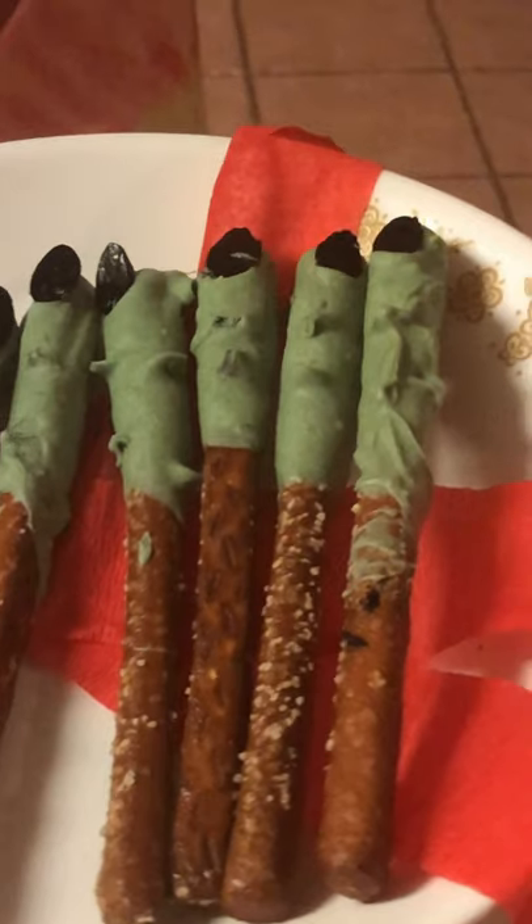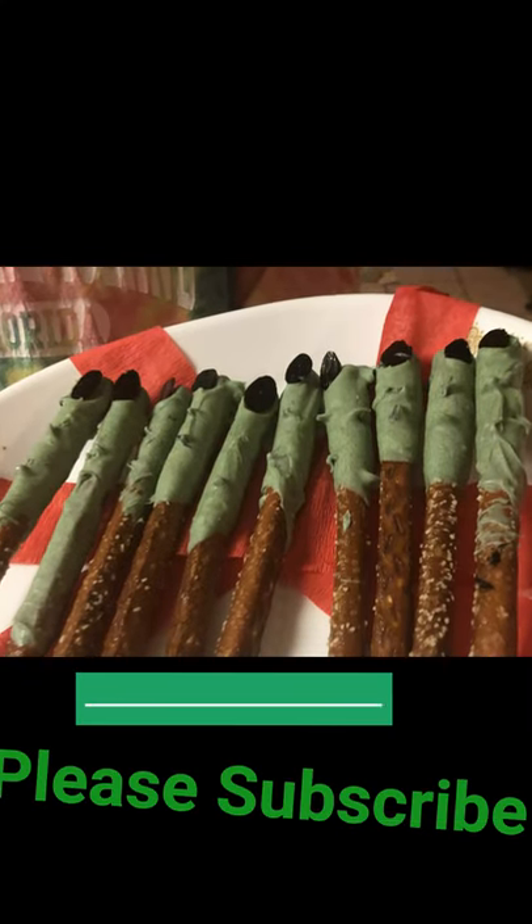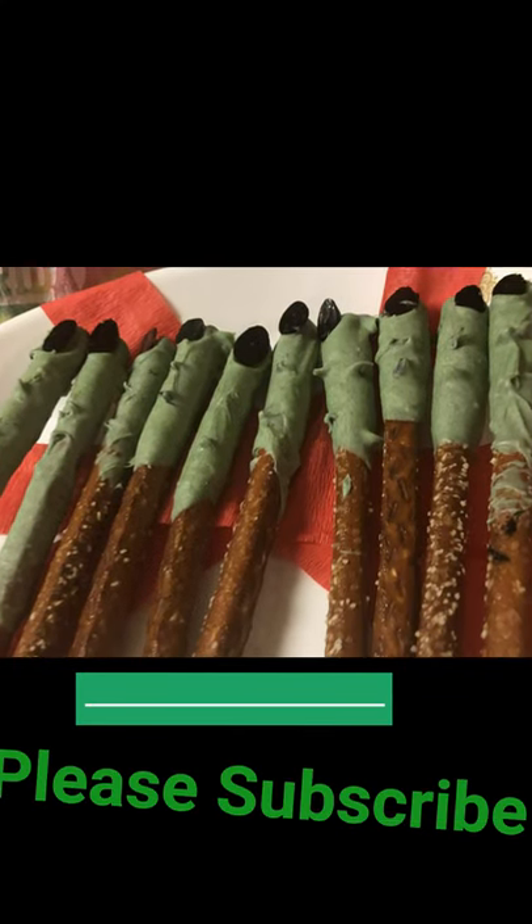I love how they turned out. I love how creepy the fingernails are.